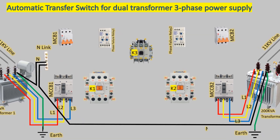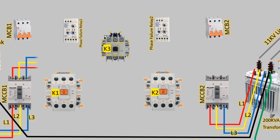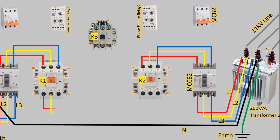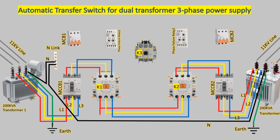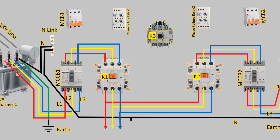The output lines L1, L2, and L3 from MCCB1 are connected to contactor K1, and the output lines from MCCB2 are connected to contactor K2. The terminals T1, T2, and T3 of contactors K1 and K2 are interconnected, with T1 connected to T1, T2 to T2, and T3 to T3. The three-phase lines from the output terminals of contactor K1, along with one neutral wire, go to the load or distribution panel.